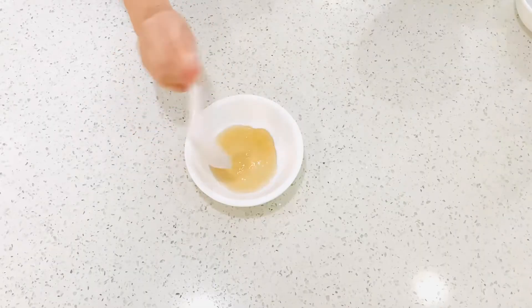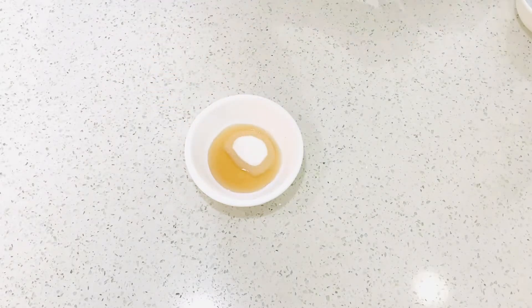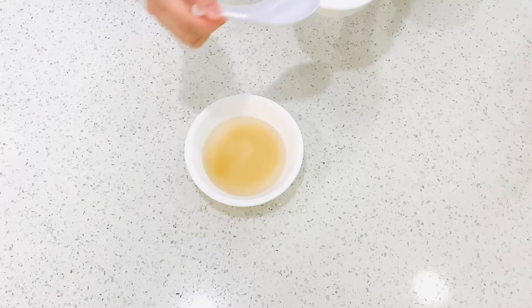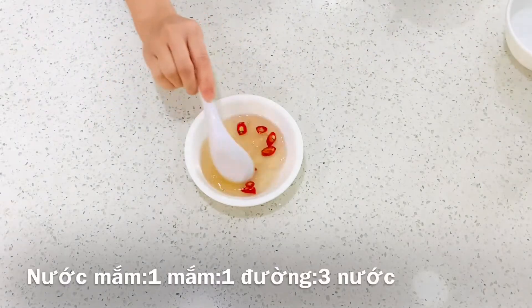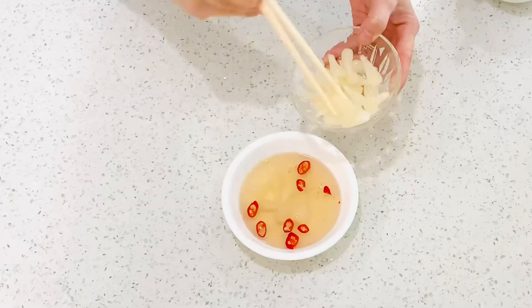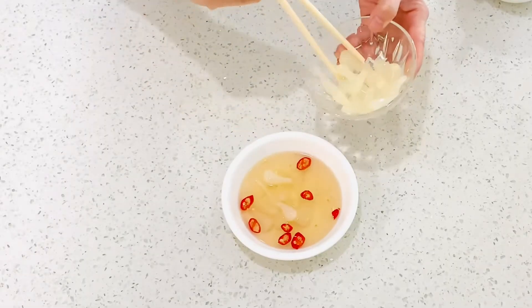Now making the dipping sauce: use 1 tablespoon of fish sauce, 1 tablespoon of sugar, and 3 tablespoons of water. Stir well. Add some pepper, some lime juice, and optionally some pickles.